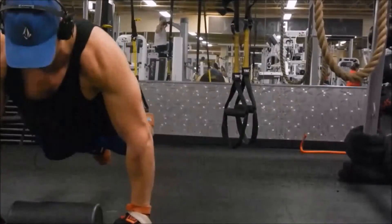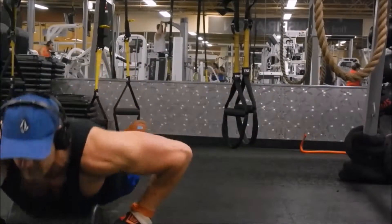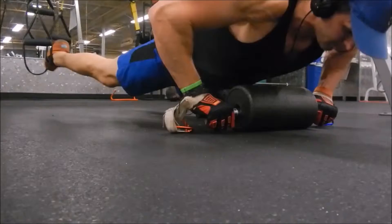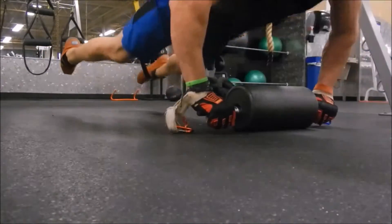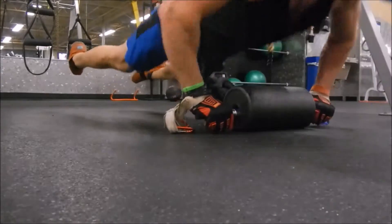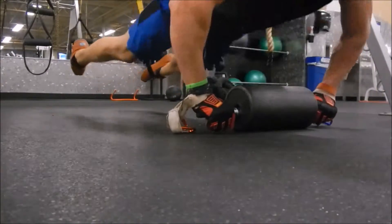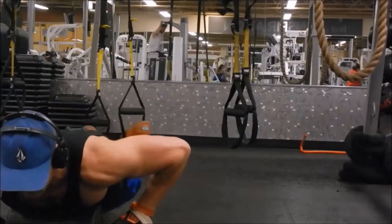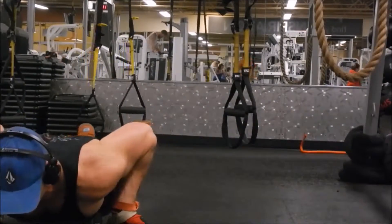So there I go — concentrating, going all the way down, touching my chest, and then explode up. Now, you can rest on the top of the Atlas roller, and it actually feels pretty good. If you need a breather, if you need to gain some more steam because your chest is just on fire, that's great.